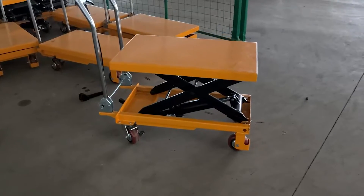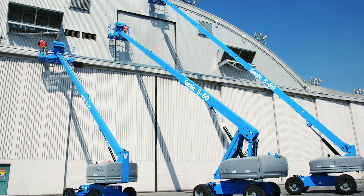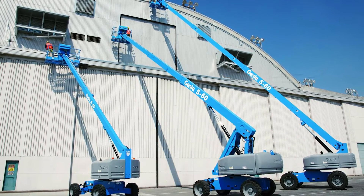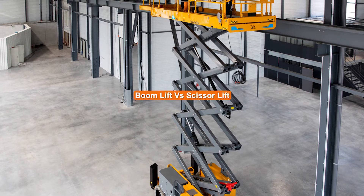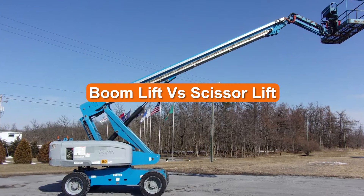If you're facing construction or maintenance projects that require you to work above ground level, you'll need a boost. Depending on your work site and the nature of your job, you may want to consider a boom lift or a scissor lift. We'll explain the main differences between boom lifts and scissor lifts to help you choose the right equipment for your next project.